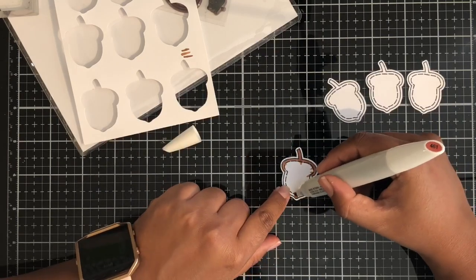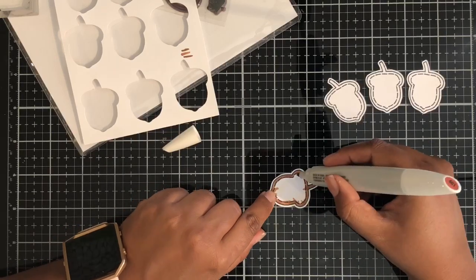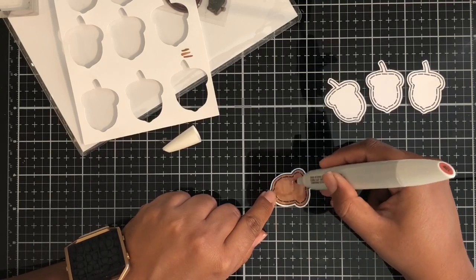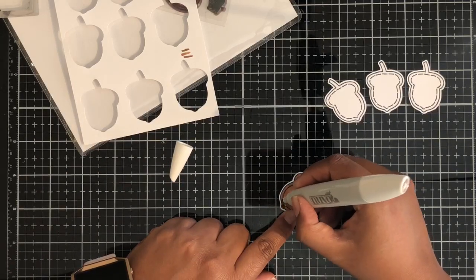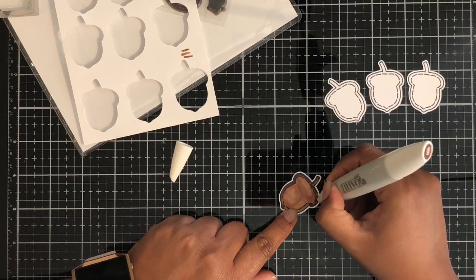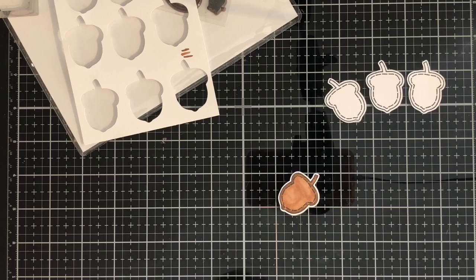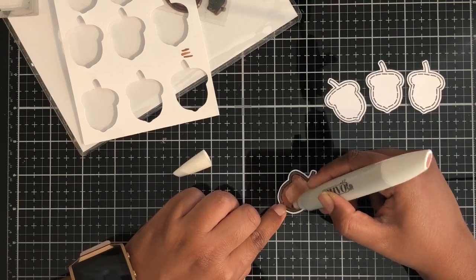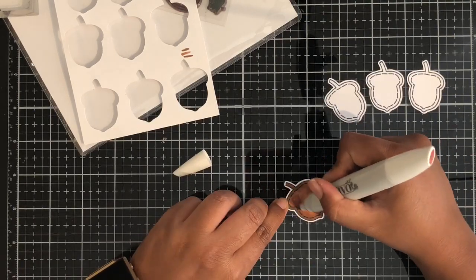Then I used some of my Nuvo alcohol markers to color these acorns in. You can use watercolor or anything. I used Memento ink particularly because I was going to color with alcohol markers, but you can use whichever ink is better suited for whatever coloring medium you're using. Like always, what I do is color it all in with my medium shade, then take the darker shade and color the outsides to do shading, then go with the medium again and just blend it all together. There are so many different ways of coloring, and these aren't really too difficult to color.